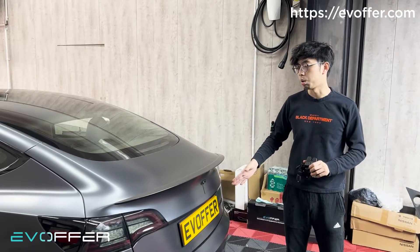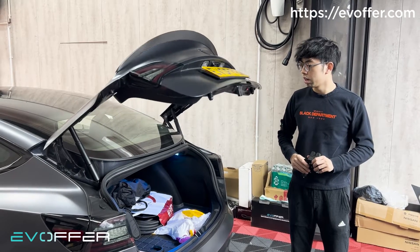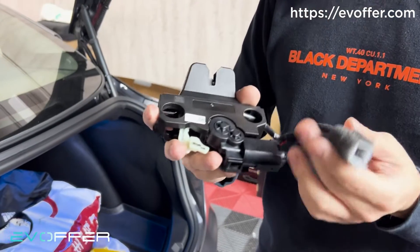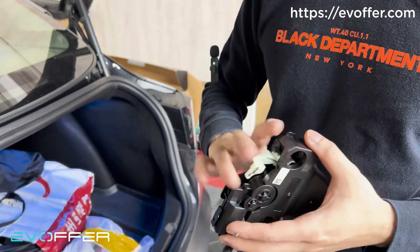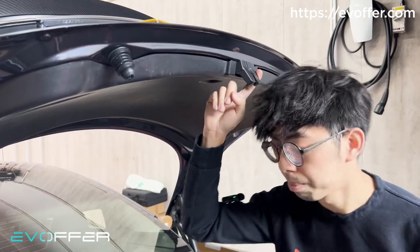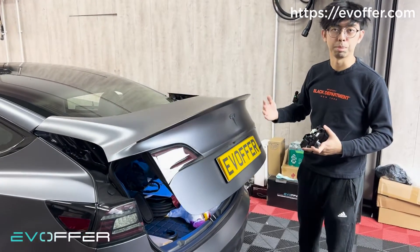We eventually removed the OEM upgraded tailgate and replaced it with our kit. Now the opening and closing is much smoother. It took two days to revert because we had to remove the OEM electric motor kit, which was slightly different from the original part. We ordered the replacement parts and it took two days to arrive, so we reverted it to manual first. Now it is working perfectly, and you can see we replaced it back with our button — opening and closing is much smoother than before.